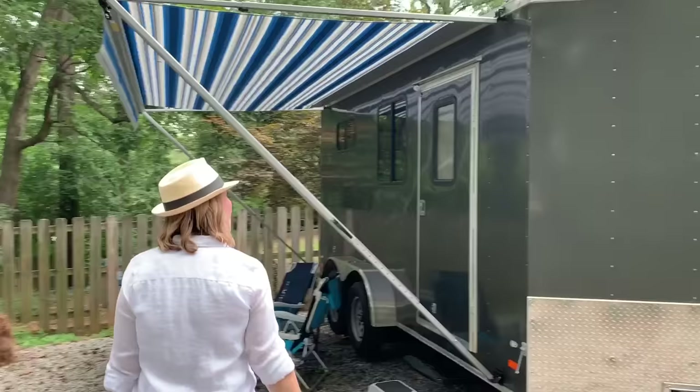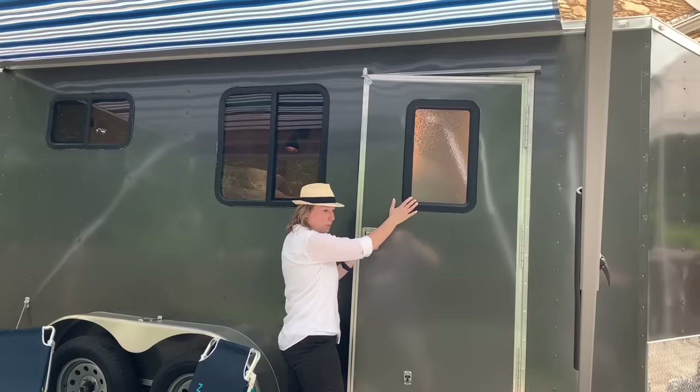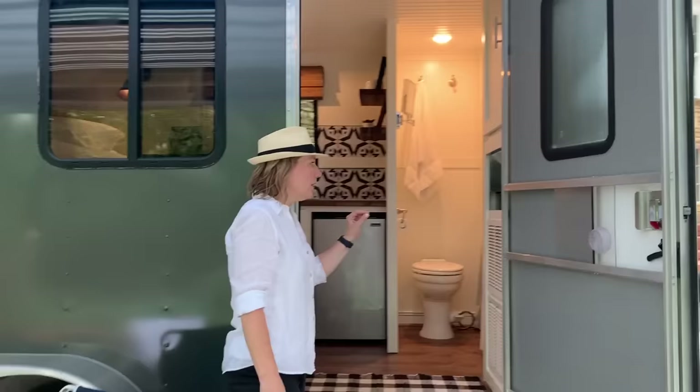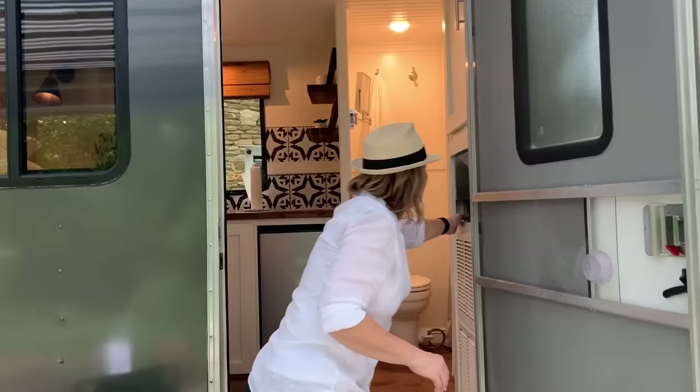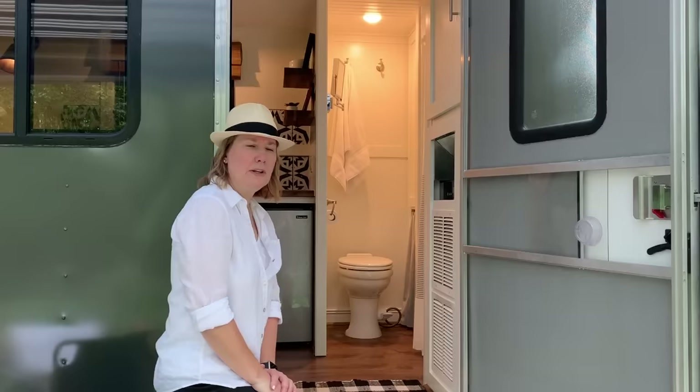This is the RV door we had installed with a window in it, which helps with lighting on the inside. When we step in, the air conditioner is right here — I'm going to turn that off since it's very loud and I don't want it to interfere with the video.